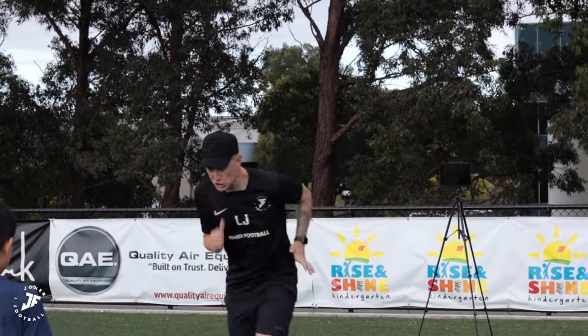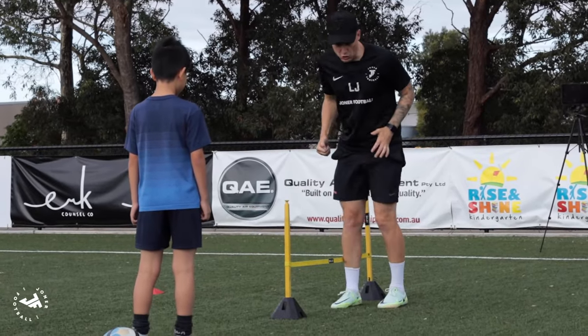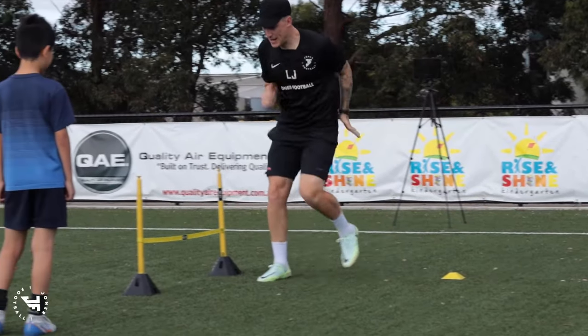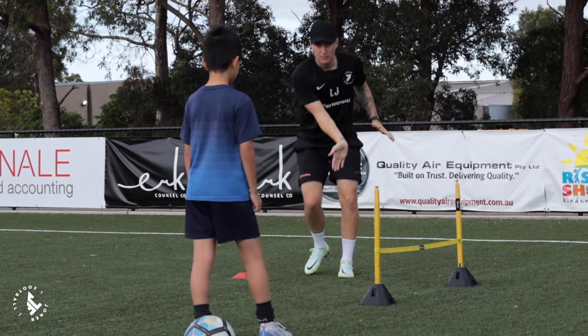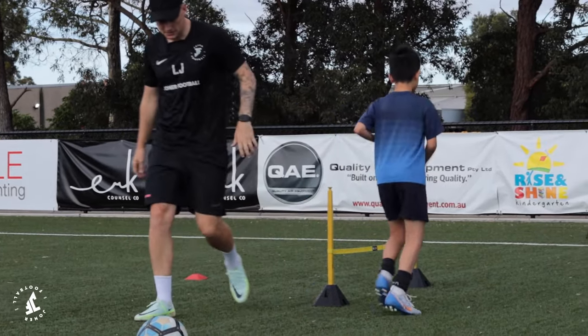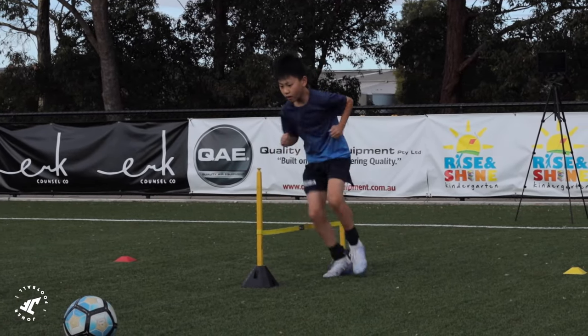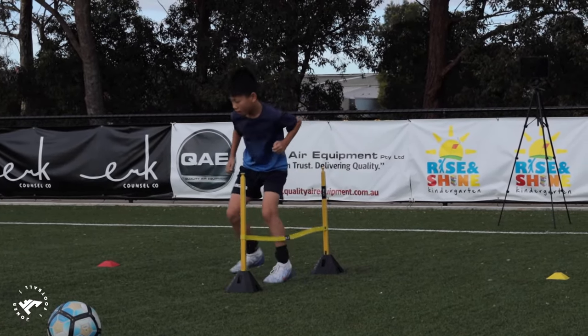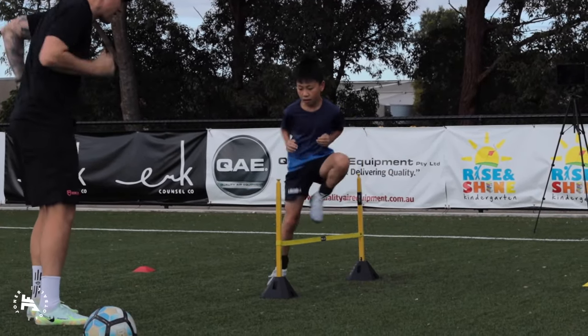First one, low position, you're going to drive over the string. Make sure your arms are moving. If I call yellow, it's just round, bang, back in. If I call red, low position, both feet must get around, back in. Ready? Three. Use them arms as well. Red — shift, shift, shift. Good. Arms, arms, arms.